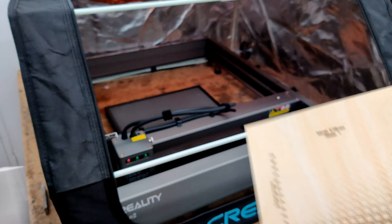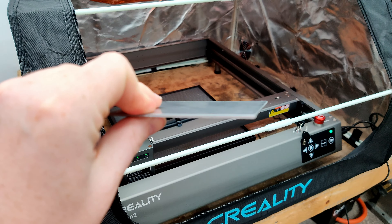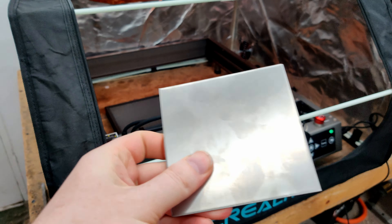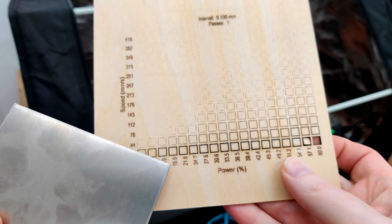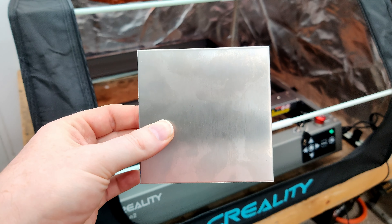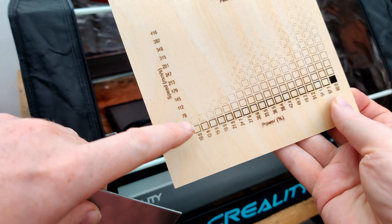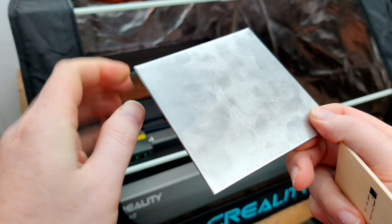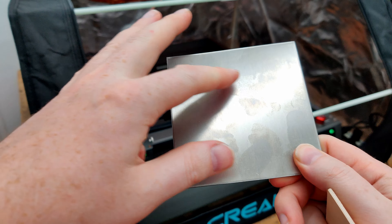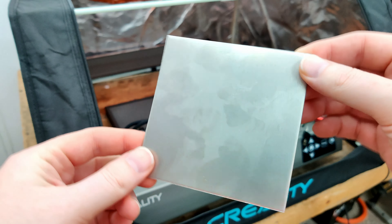I'm really interested in stainless steel because these machines can apparently mark it. Here's a chunk of 16 or 14 gauge stainless steel — I don't know what grade. I'm going to look up the settings and do a chart. Apparently it'll do color on stainless steel — depending on the power it'll change the color. So that'll be interesting to see. I've got my fingerprints all over this so I'm going to clean it off with some acetone so none of the smudges affect anything.